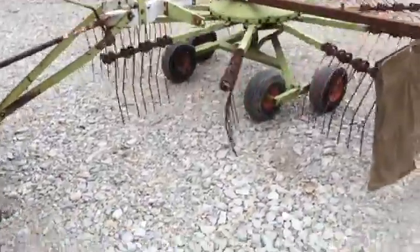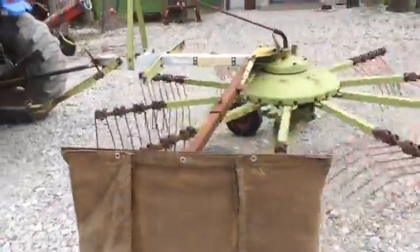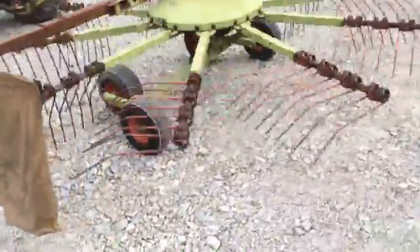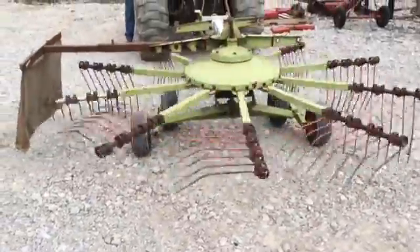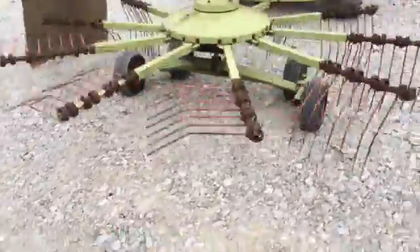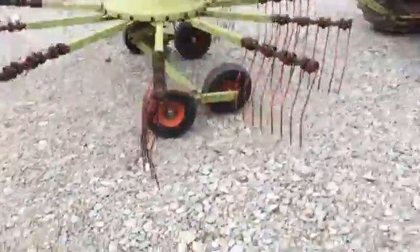Here's a pretty nice older Kloss rotary rake. It's a Liner 380, that's the model number — right at 10 feet raking width. You can see the catch guard on that left hand side, the bracket has been redone. It did a really nice job and it slides in and out real good.